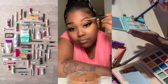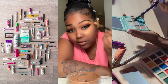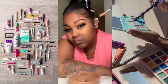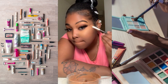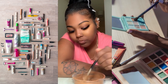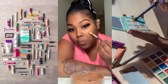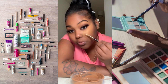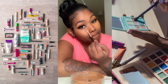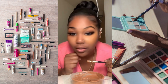You want to line your eyebrows up. This ain't gonna be perfect, I'm just showing y'all a quick little something. I'm about to do the side but I just want y'all to see the difference.